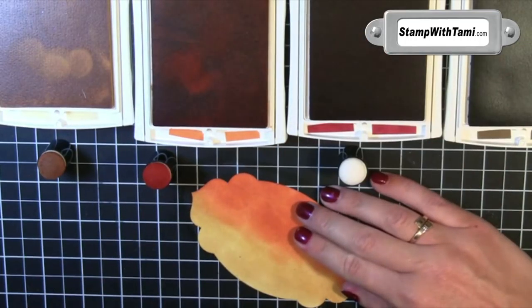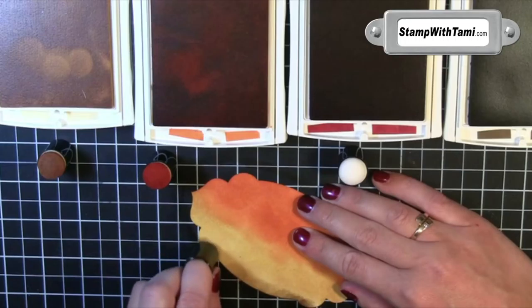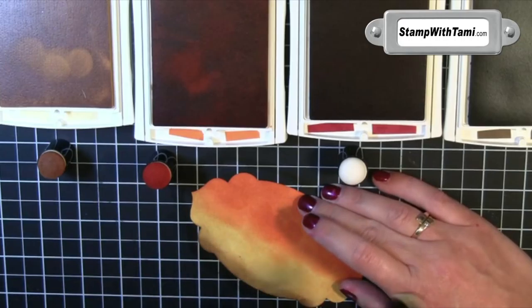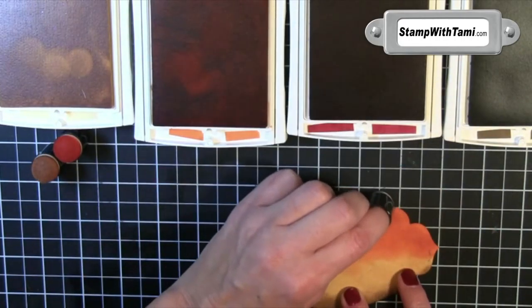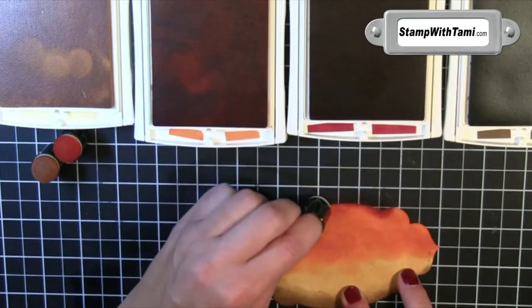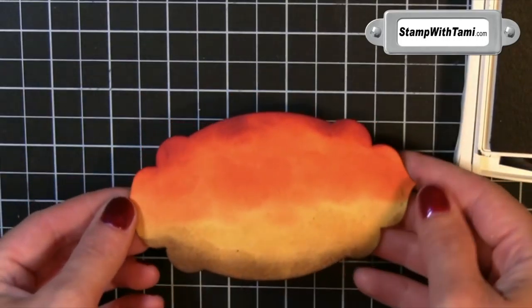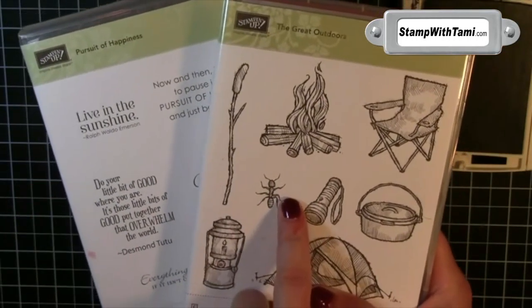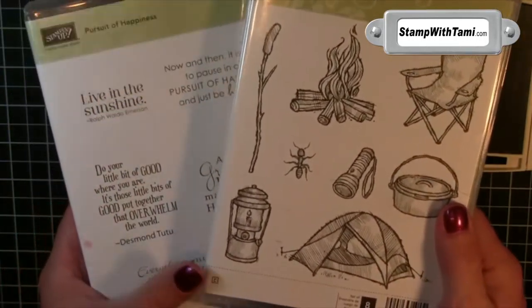I'm going to do the bottom half in the Sew Saffron and the top half in the Pumpkin Pie, making sure to overlap the two. If you see any marks, just keep working them right in. Then I'm going to take Soft Suede and just do the very bottom edge — I don't want to go up too high with that, just align the edge. Then I'm going to take some Cherry Cobbler and do the exact same thing along the top, just to really make that color pop.